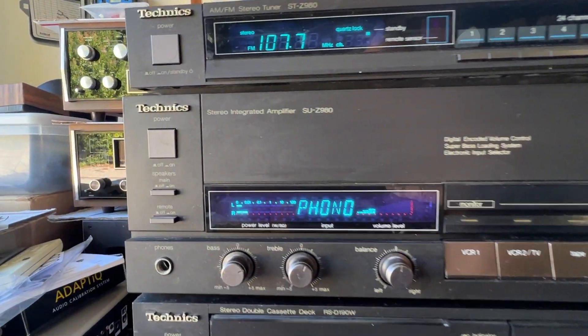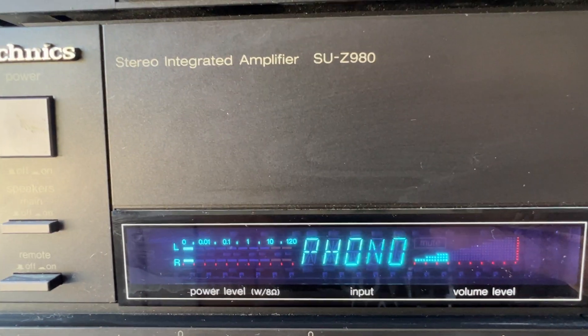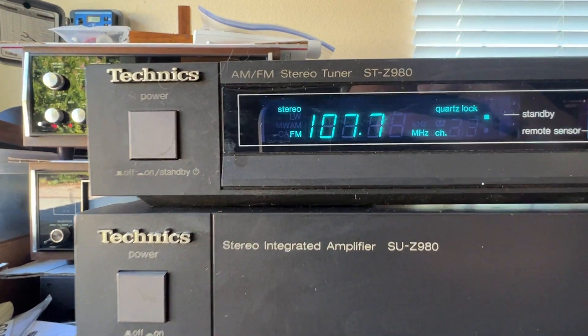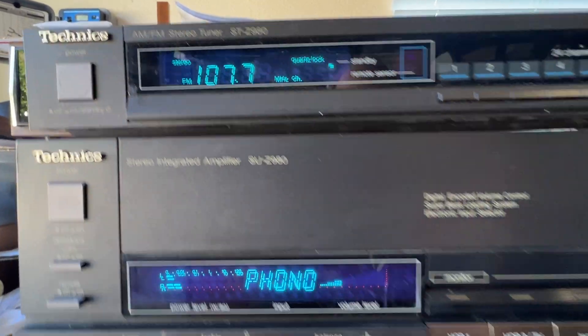This is a demo of the Vintage Technics, it's model SU-Z980, the integrated amp, also the ST-Z980 tuner.